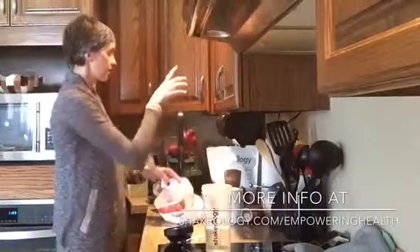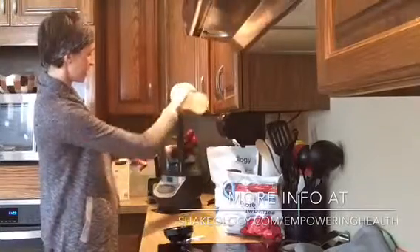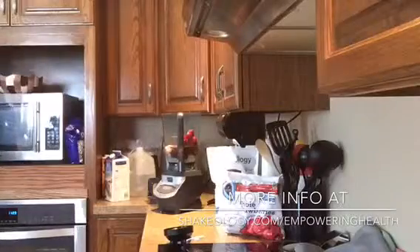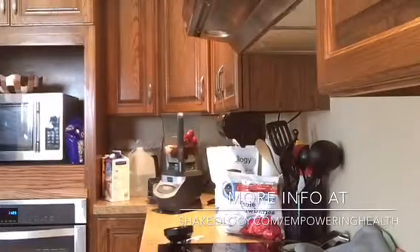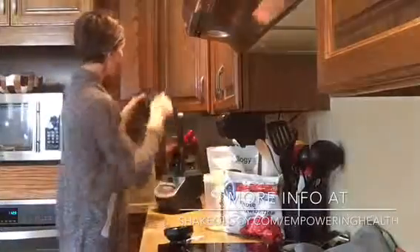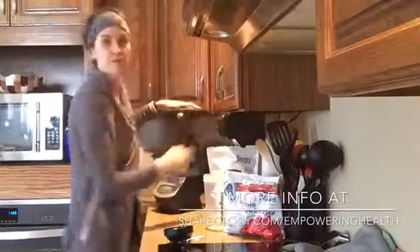Then I'm going to fill this up to the 32-ounce line. I'm a little shy of that, so I'm going to get a little bit more water to fill it up. Then I put it in my blender.